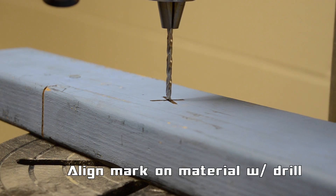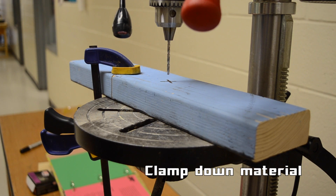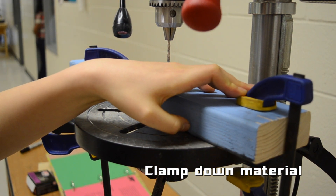Make sure everything is lined up correctly by lowering the drill. Then clamp the material down onto the platform, making sure that the clamps do not impede the movement of the drill.